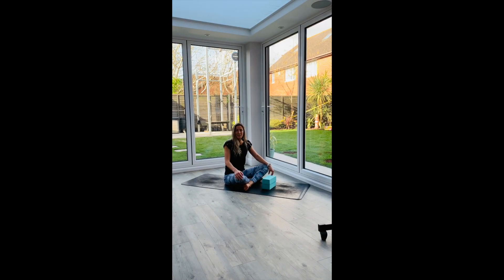Hey guys and welcome to day six of Floatality's flow with me 30 day yoga challenge. Today is going to be a strength and mobility sequence that's going to help you build strength in your arms.